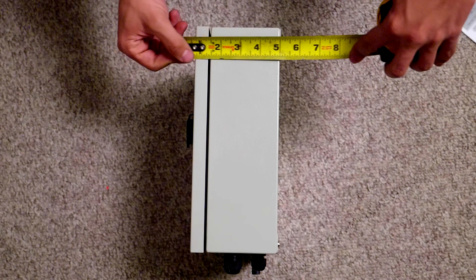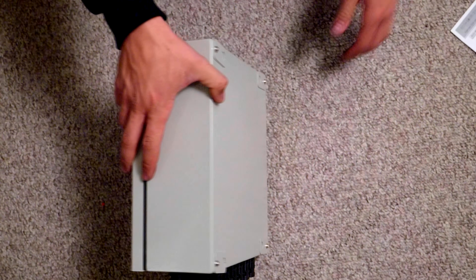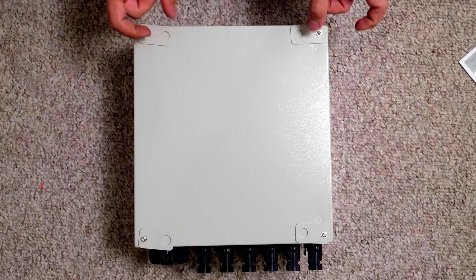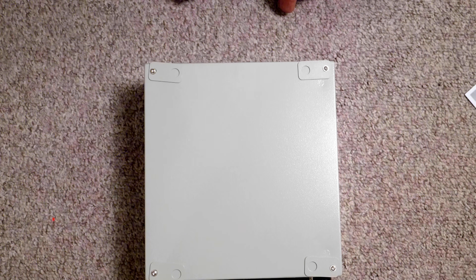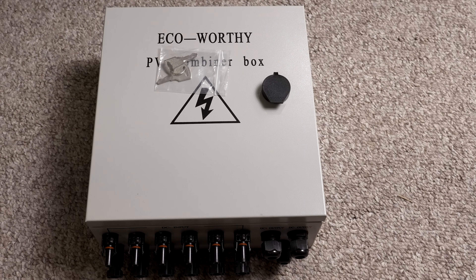The thickness on it is 4 and 3/8 inches. Another noteworthy feature is on the back — you have these four tabs where you can loosen the screw and spin them out so you can run a screw through top and bottom to attach this to a plywood surface or the exterior of a house. A few various different mounting options here.